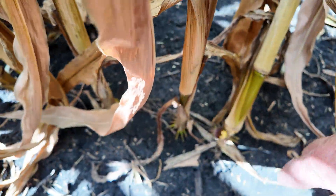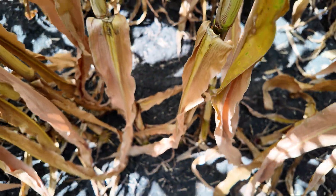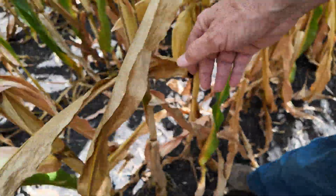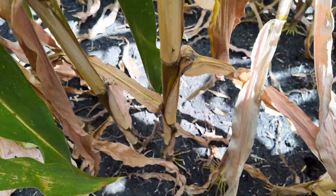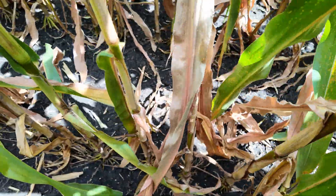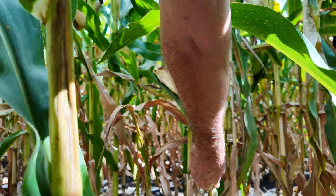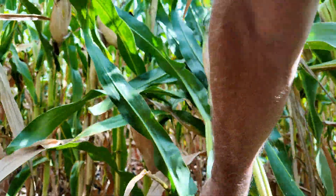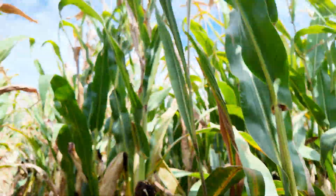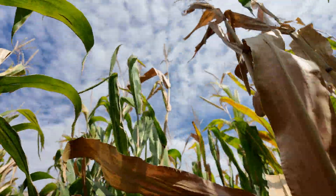Yeah, it's got quite a bit of it — there's another one. Now here's the split on the other side. These are just kinking over; they're not popping over on this side, they're snapping on this side.